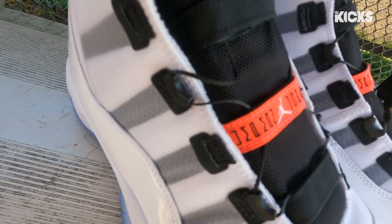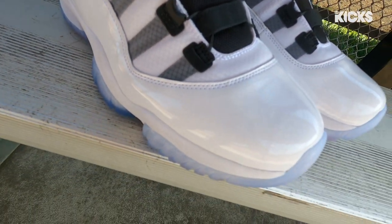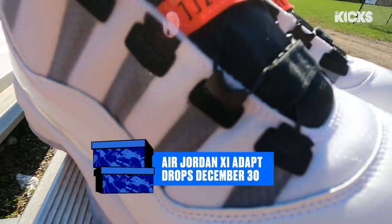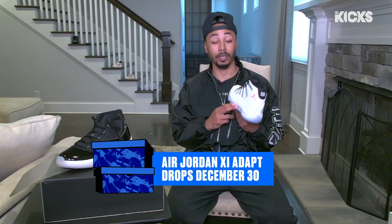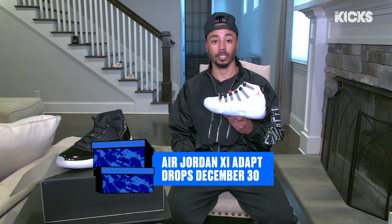And then you put it on — goodness gracious. With it being the first time throwing on an 11, I don't know how you don't like it. This shoe right here, you can do anything and everything with. This is gonna be heavily in rotation with the whole collection that I have.